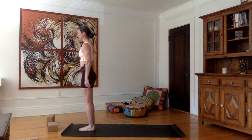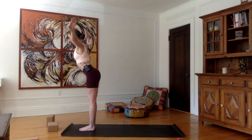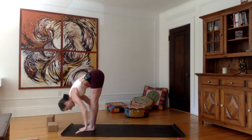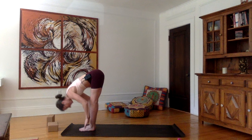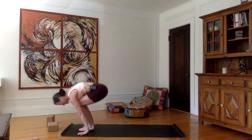First sun salutation. Inhale, stretch the arms sideways and up, look up, palms together. Exhale, stretch your arms to each side, go down with a straight back, belly button towards the spine, hands beside the feet, forehead towards the shins. Inhale, flat back, shoulders up. Exhale, walk or jump back into plank.